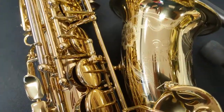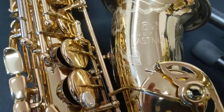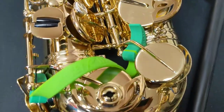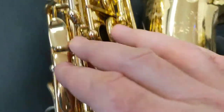Hey everybody, we are here at NASA 2020 looking at a gorgeous brand new Andreas Eastman. This is their Rue St. George 850 model alto sax. Gorgeous hand engraving, beautiful features, amazing ergonomics all throughout this horn.